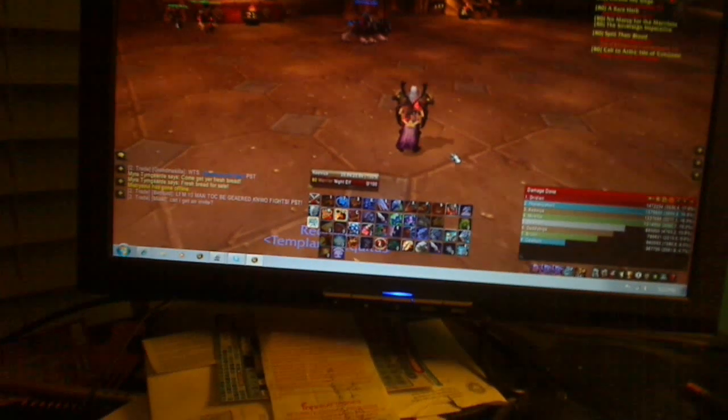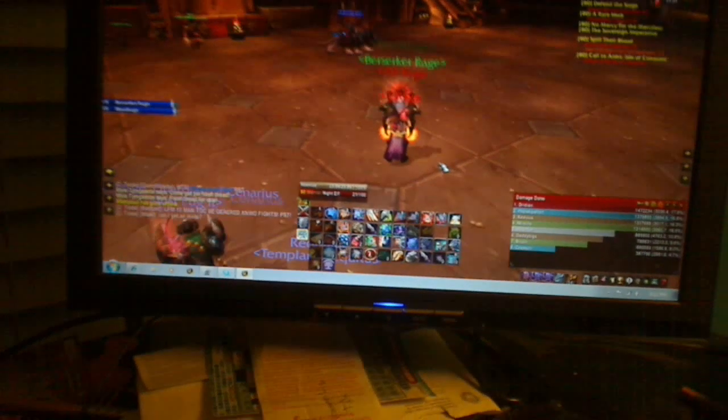Basically I'm just going to show you what I do. Right here I got my three main controls. I got my blood rage and everything, so I pop that, then I'm able to pop the thumb trigger for commanding shout. It's really simple.